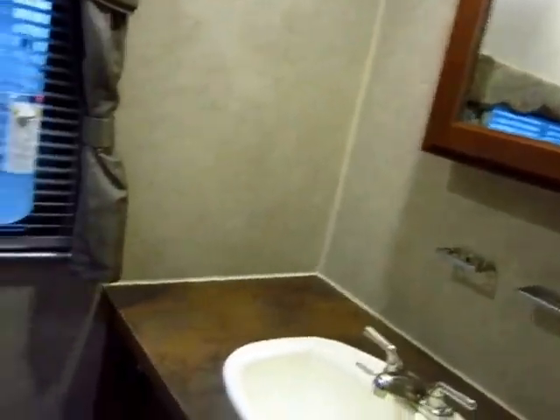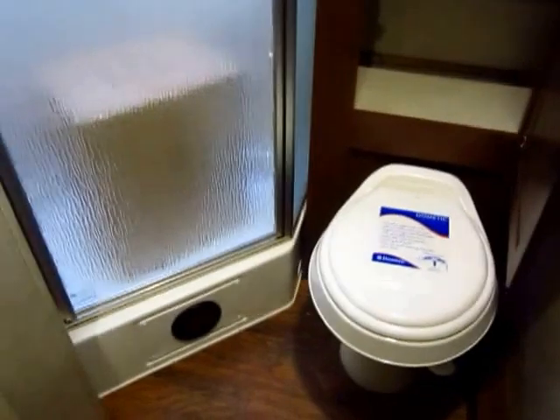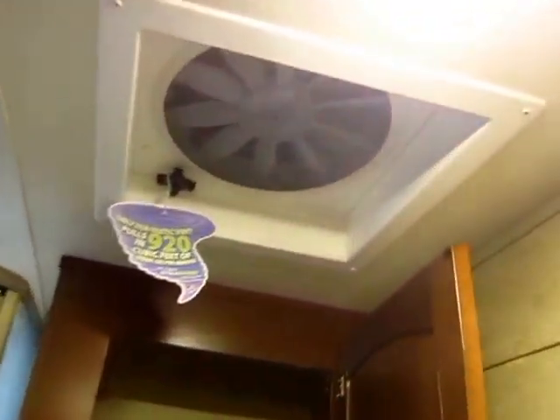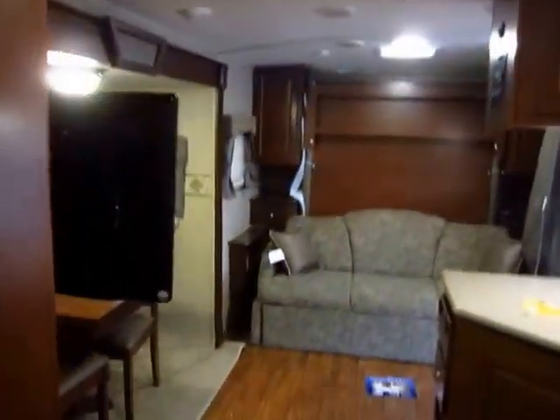This RV has an awesome rear bathroom for a little two-person couples coach — it is a fantastic little setup. The box you see there in the shower is the outside grill that we've added to it. There's also a bigger fan up there that will push a lot of air through this RV.